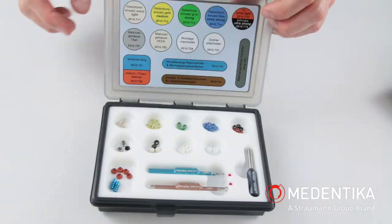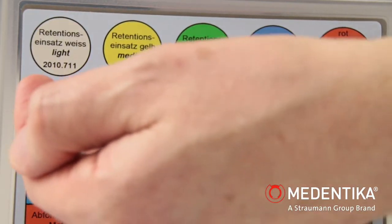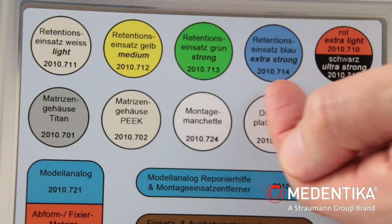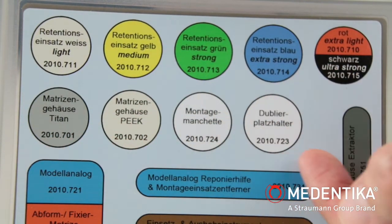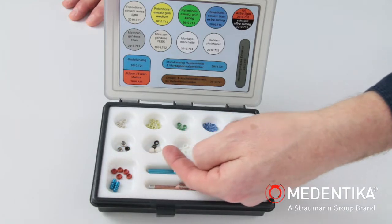The NovaLock equipment box is used as a storage case for all system components. The guide in the lid of the box with related article numbers enables clear, user-friendly working for operators.